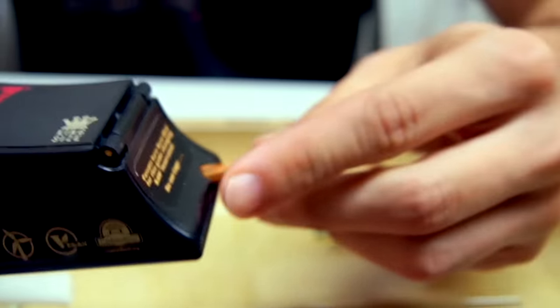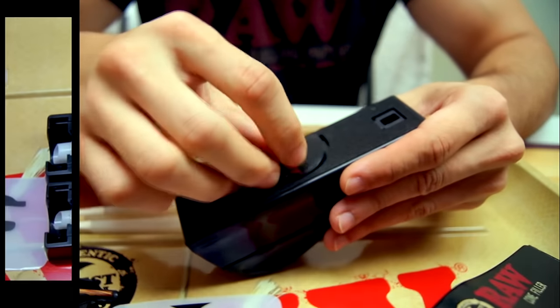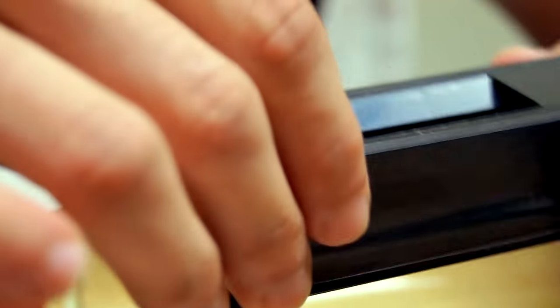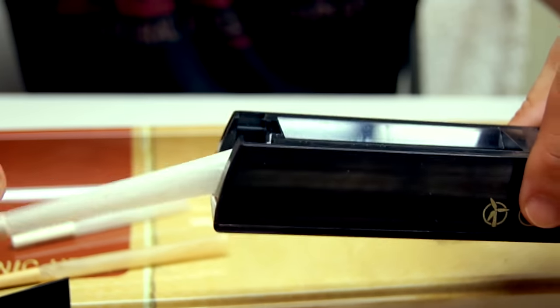The cone filler comes in two sizes — king size and one-and-a-quarter — which might be a downside if you ever wanted to fill a cone of a certain size and didn't have that size cone filler to match. Personally, the biggest issue we've come to find is that the cone filler will oftentimes leave a partially unpacked space near the filter tip, causing the cone to be flimsy.